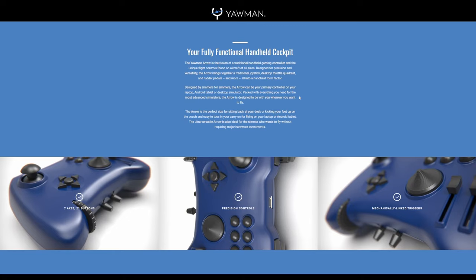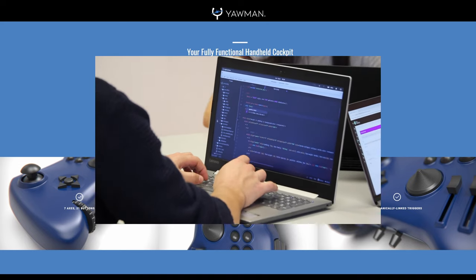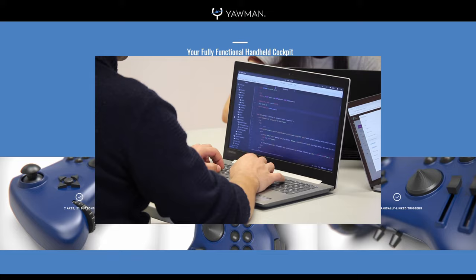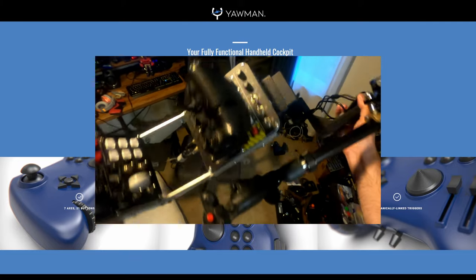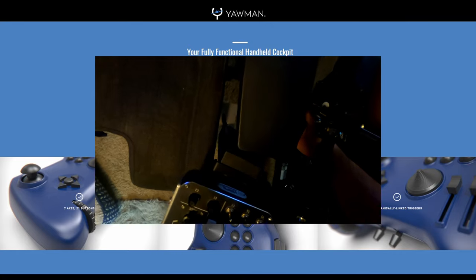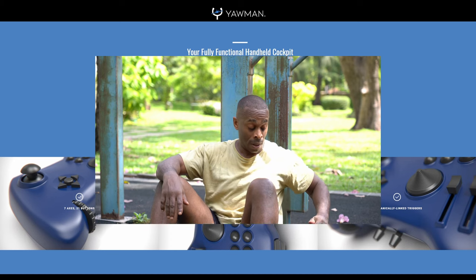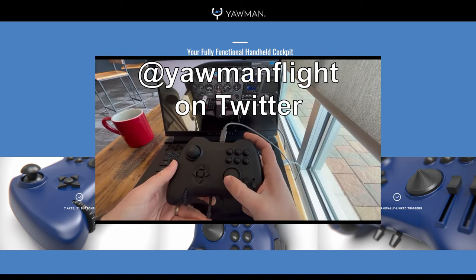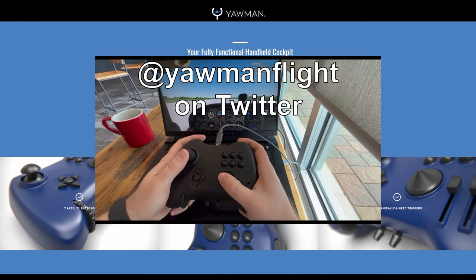In addition to existing flight simmers, this could also be marketed towards developers of flight sims who just worked on a small or large feature and wanted to give it a quick test. But in order to test it, you have to lug over your flight stick, your throttle, plug it in, mount it to your desk — it can be a very cumbersome process just to test a single build of many. Instead, you can just plug in this single controller that gives you all the functionality you'll ever need.